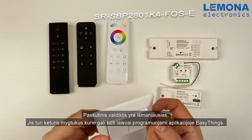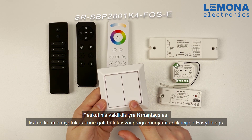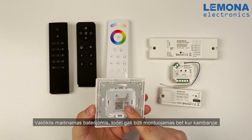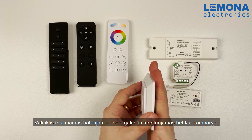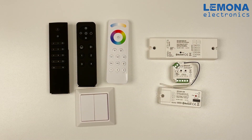The last remote is the most advanced. It has four buttons which can be programmed in the app to do any desired function. It is powered by batteries so it can be placed anywhere on a wall.